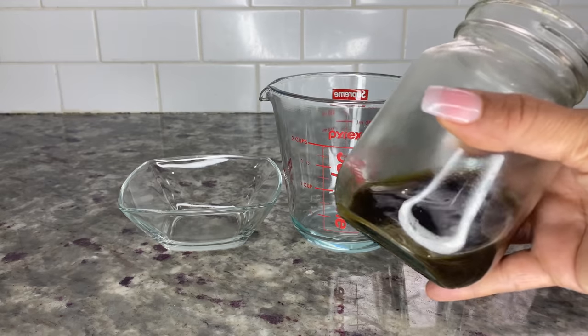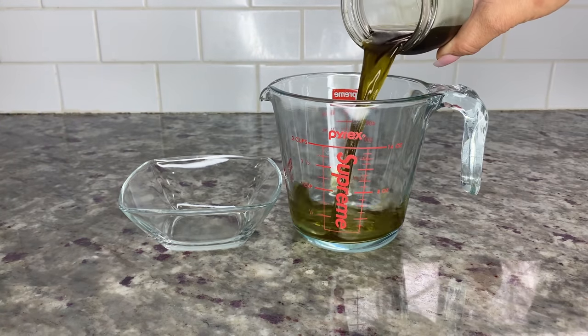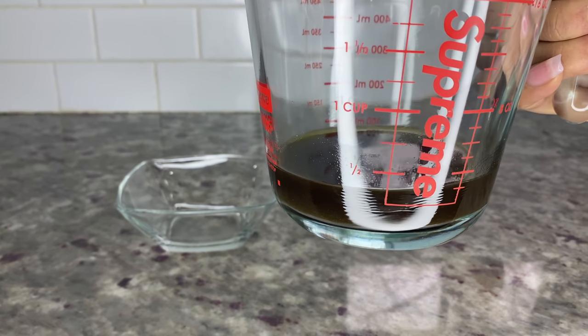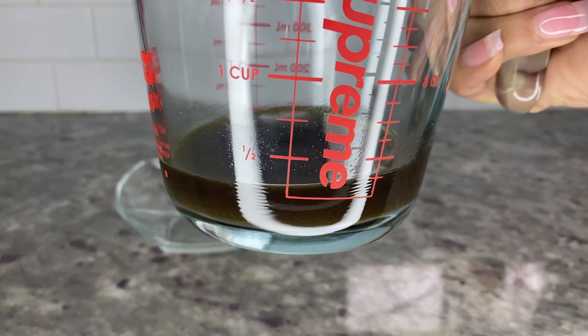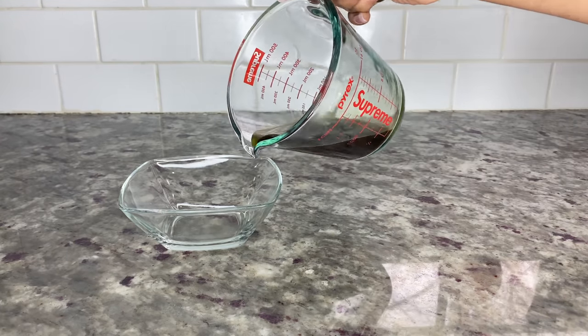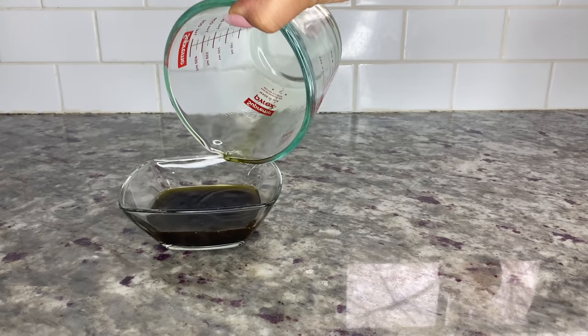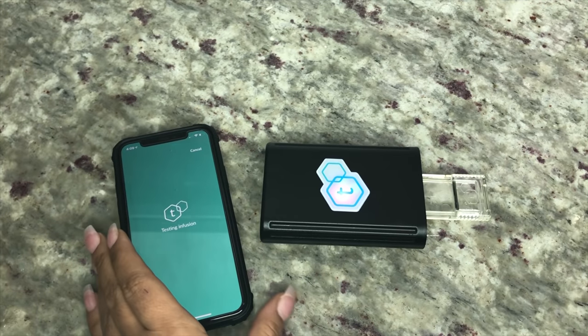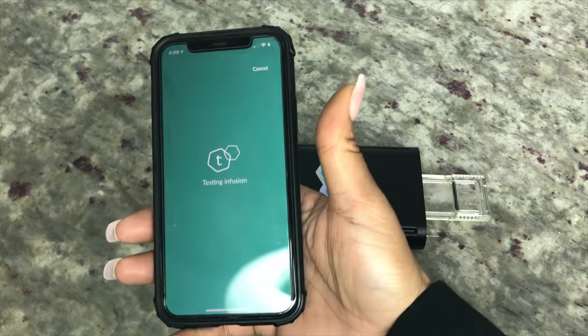After evaporating the alcohol for 24 hours, I poured the tincture into a measuring cup and saw that more than half of the alcohol had evaporated — I was left with a little less than half a cup. I then poured the tincture into a bowl, dropped five drops onto the test plate, and started the TeaCheck again.